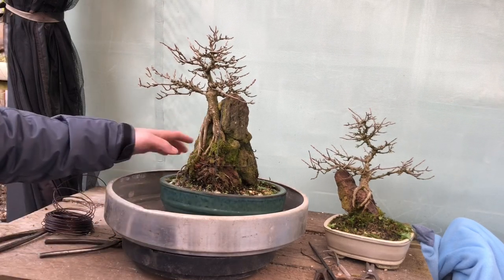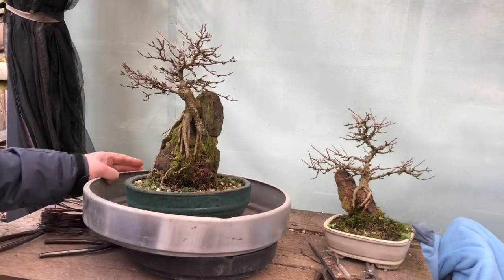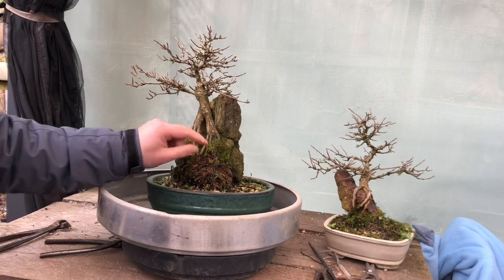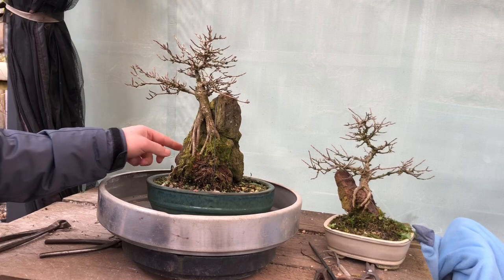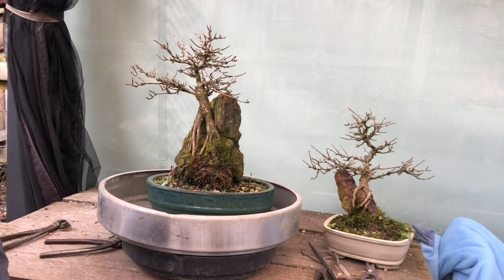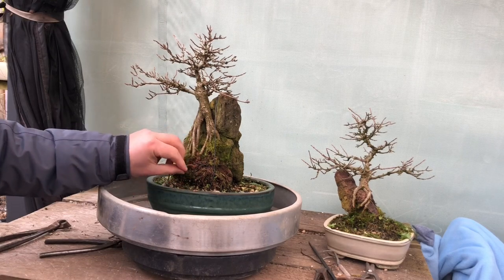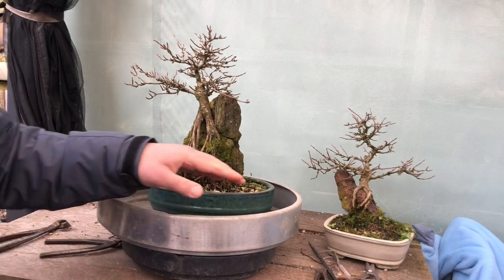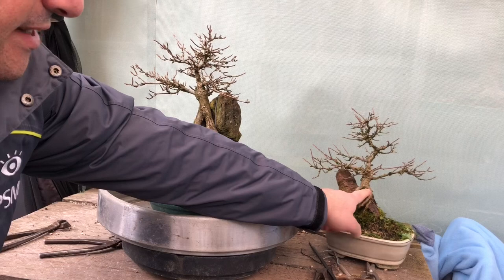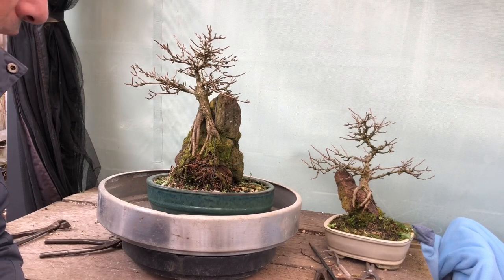I just felt when I used to repot these every year, it looked like they weren't as strong vigorous root growers as other tridents. So last year I decided to leave them alone. These are quite nice, really nice root-over-rock tridents. There's a wire here that's just holding all these roots in the pot, and I think that's why I didn't repot it last year — I wanted these roots to really establish in the soil. So I think this wire can come off this year.